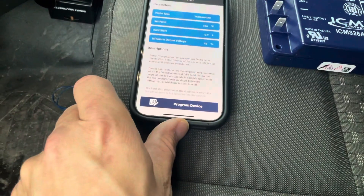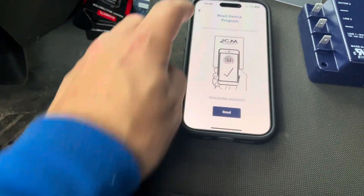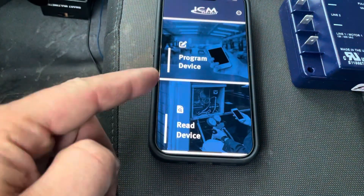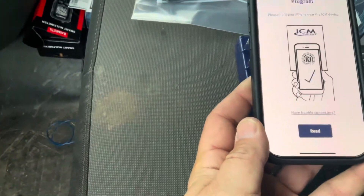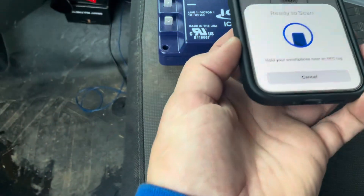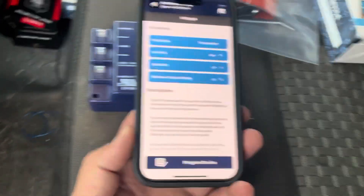After you download the app, this is your main screen — either program device or read device. We're going to start with read device, even though you can program it from this function also. Basically you're just going to hold your phone over top of the device, press scan, and once it picks it up you'll get a little check mark and the device will be read.